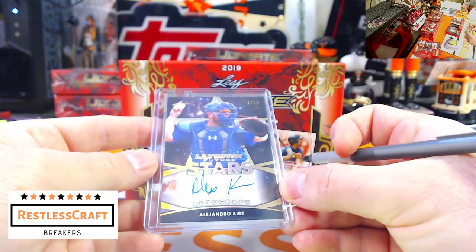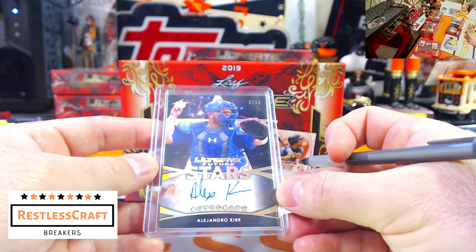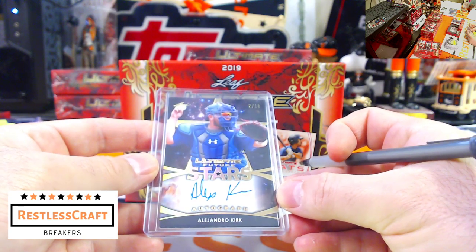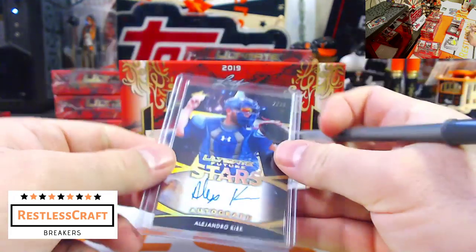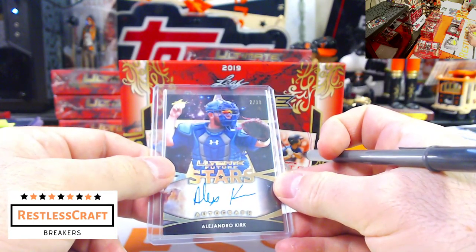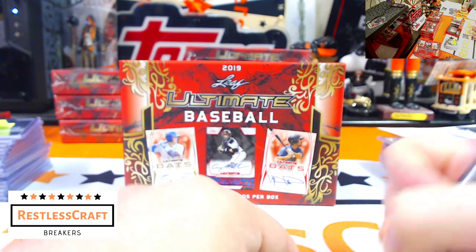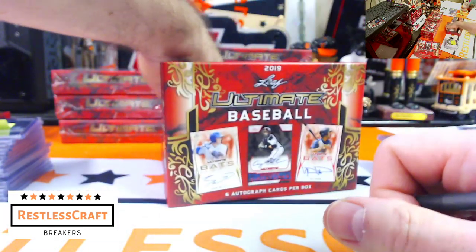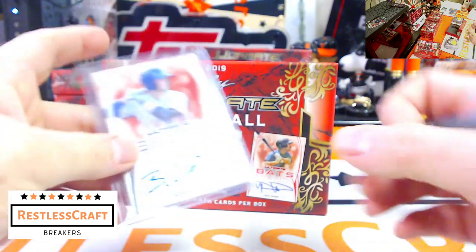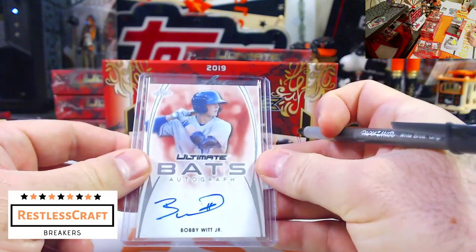Alejandro Kirk, 2 out of 10 — he has blue on but he's a Blue Jay, not a Dodger. And last up, Bobby Witt Jr. — and that is why you buy the Kansas City Royals spot.